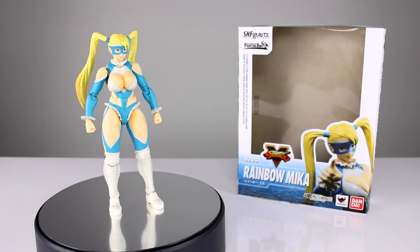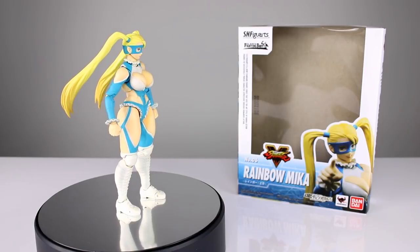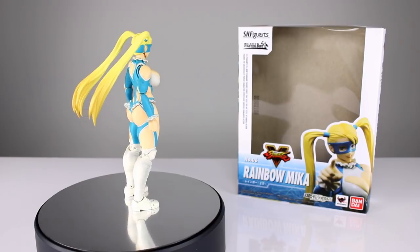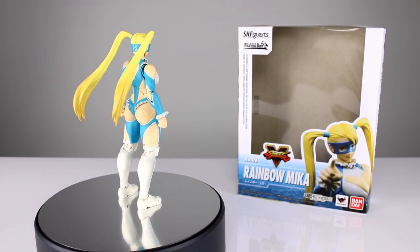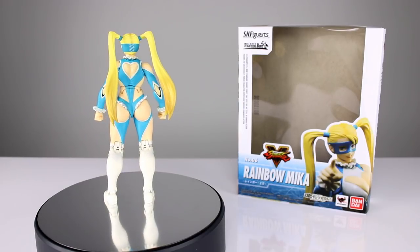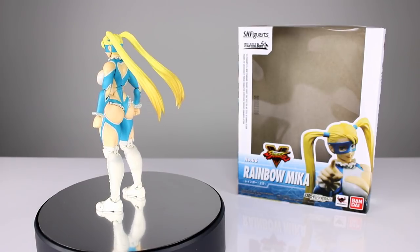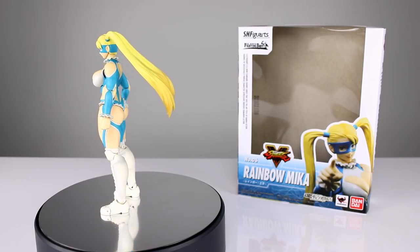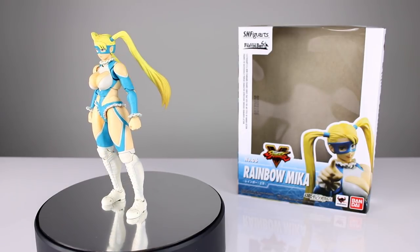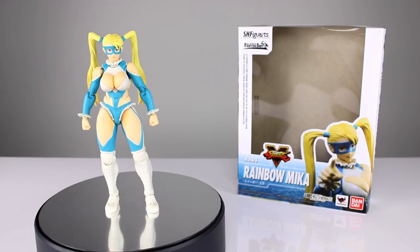Hey, what's up guys? This is Anthony from Anthony's Customs and for this review, we are looking at the SH Figuarts Street Fighter V Rainbow Mika, aka R. Mika. It's just really nice to finally get a figure of the Street Fighter known for having the biggest set of ponytails. We haven't had a good figure of this character in a very, very long time, if ever. The Soda one was okay, but that's about it. She's got some really nice big accessories that we can look at as we get into the review. So let's go ahead and get it off the stand and take a closer look.